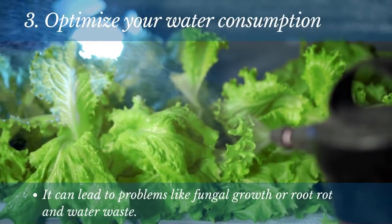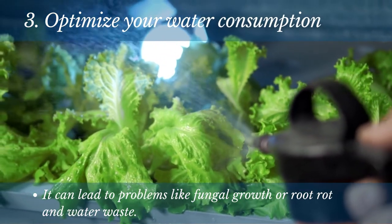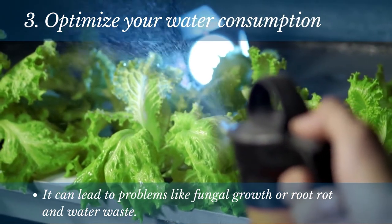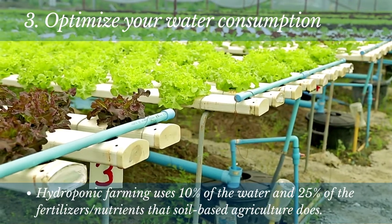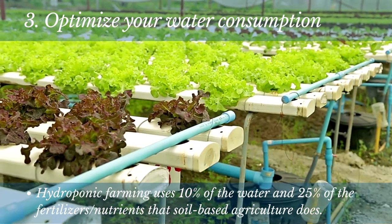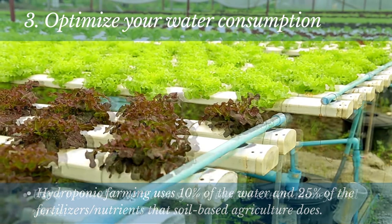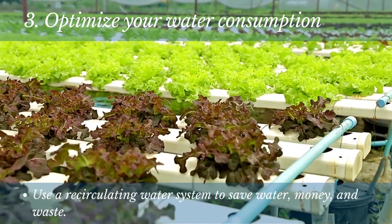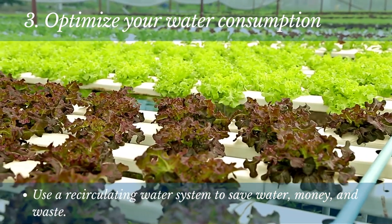Number 3: Optimize your water consumption. Overwatering is one of the biggest mistakes that people make when gardening. It can lead to problems like fungal growth or root rot and a waste of water. Hydroponic farming uses 10% of the water and 25% of the fertilizers and nutrients that soil-based agriculture does. So be sure to check your plants regularly and only water them when needed. You can optimize water consumption by using a recirculating water system, which will save water and money in the long run.